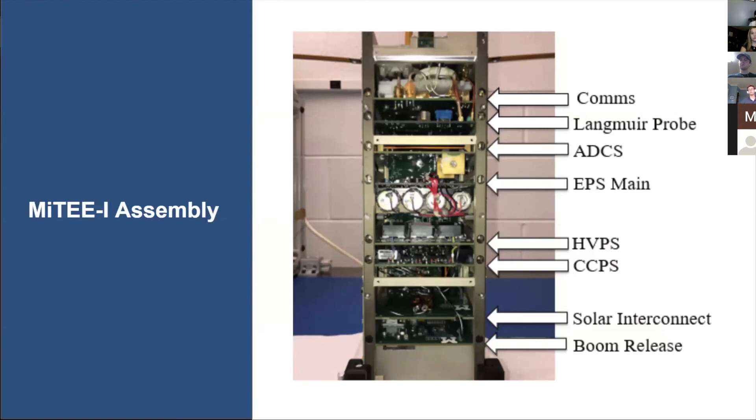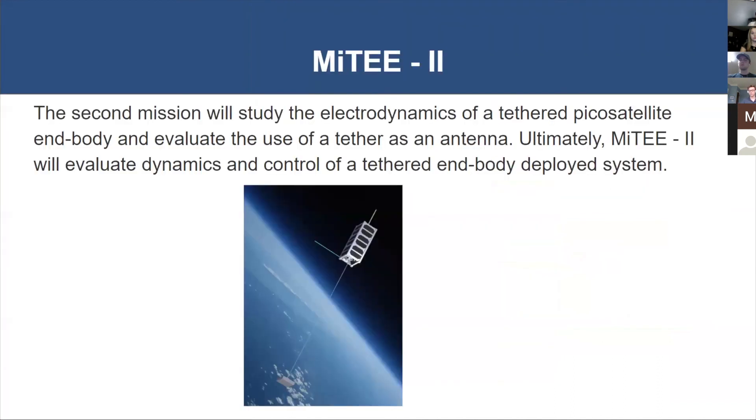MITEY-1 is nearing the end of its development phase. The satellite is built on a 3U satellite bus — 10 by 10 by 30 centimeters — and we're looking at the inside with one of the solar panels removed to show the internal guts of the satellite. We are scheduled to launch MITEY-1 later this summer, and we're excited to get that data.